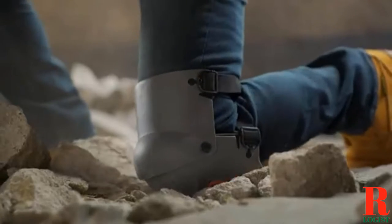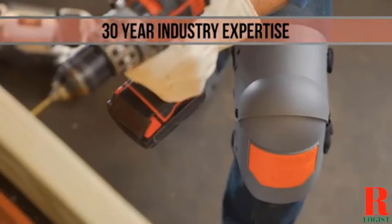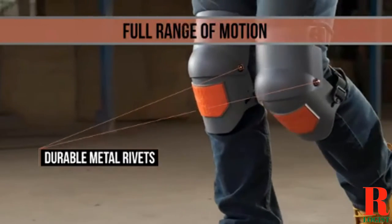Looking for a knee pad for diving? Our sports and outdoor experts bought and tested the top 6 knee pads for diving available in 2022 and put them through a rigorous side-by-side comparison to find the very best.